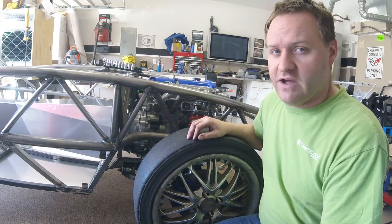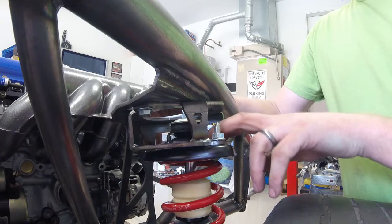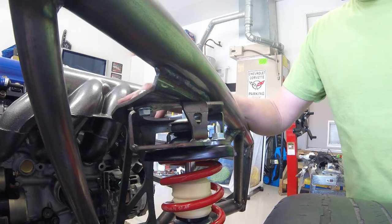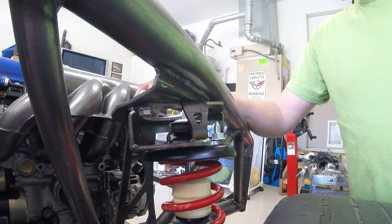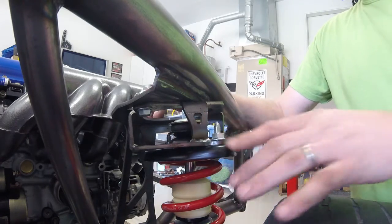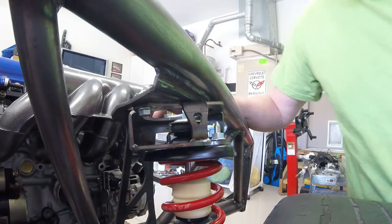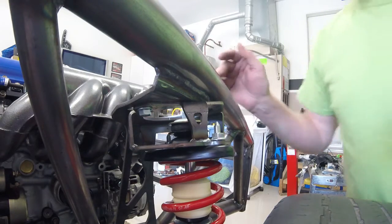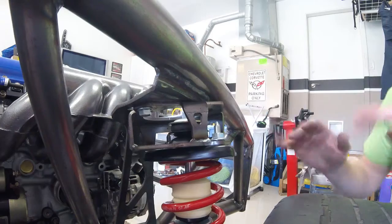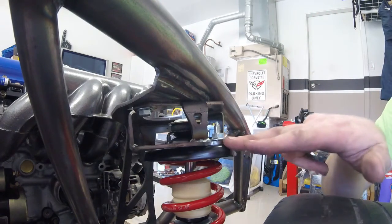There are very limited instructions on Exmotive's website as far as installation goes for these strut mounts. It basically goes as far as to help you identify the front ones and the left and right ones, but they call it a build guide and installation instructions — honestly, they're pretty weak at that point.